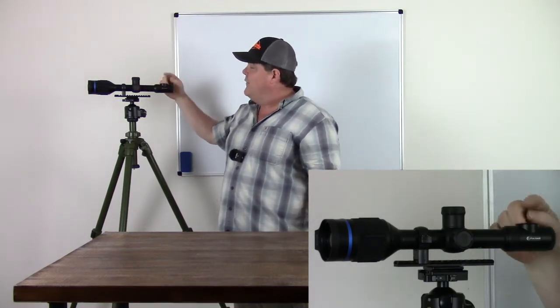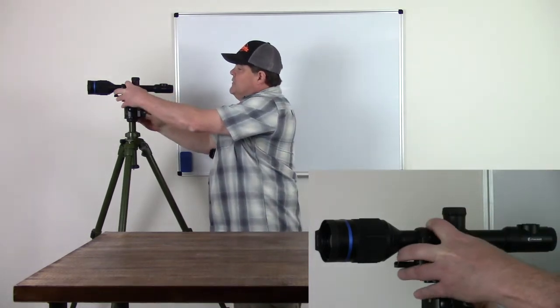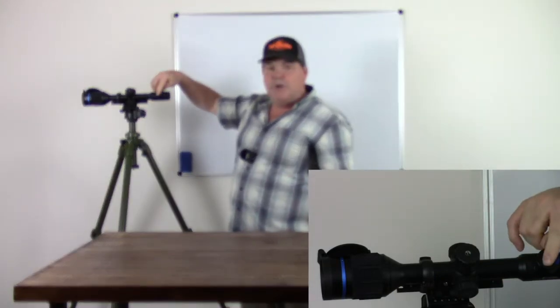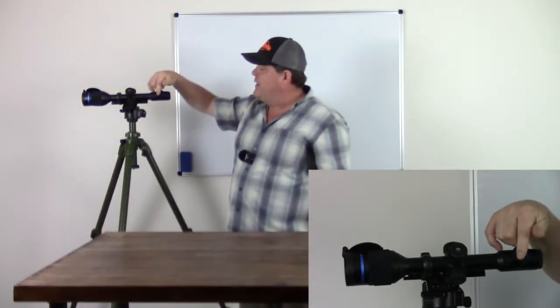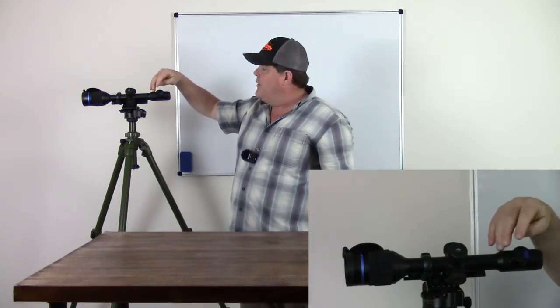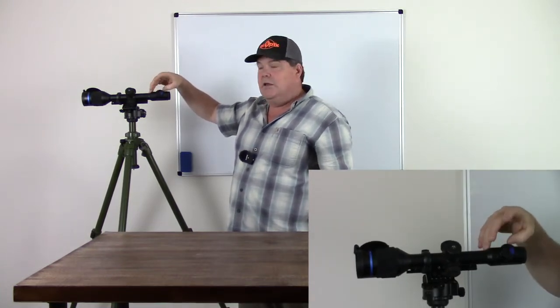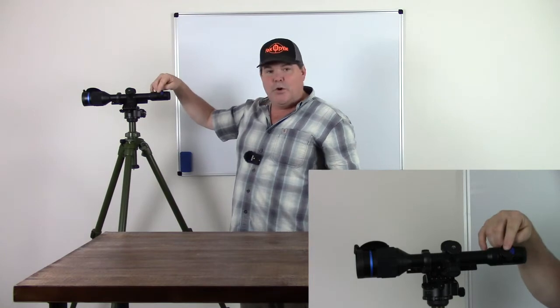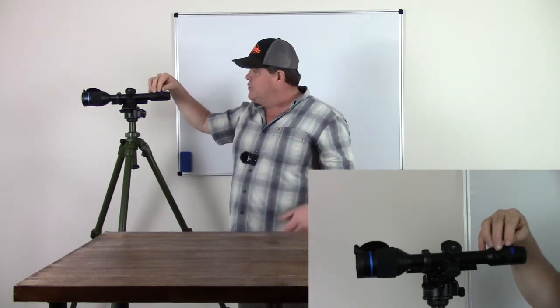Back here on the eyepiece we have a plus button, which is normally for magnification zooming and turning the PIP on and off. We also have a record button for start/stop recording or taking still image capture. Long presses are going to switch between those two modes.